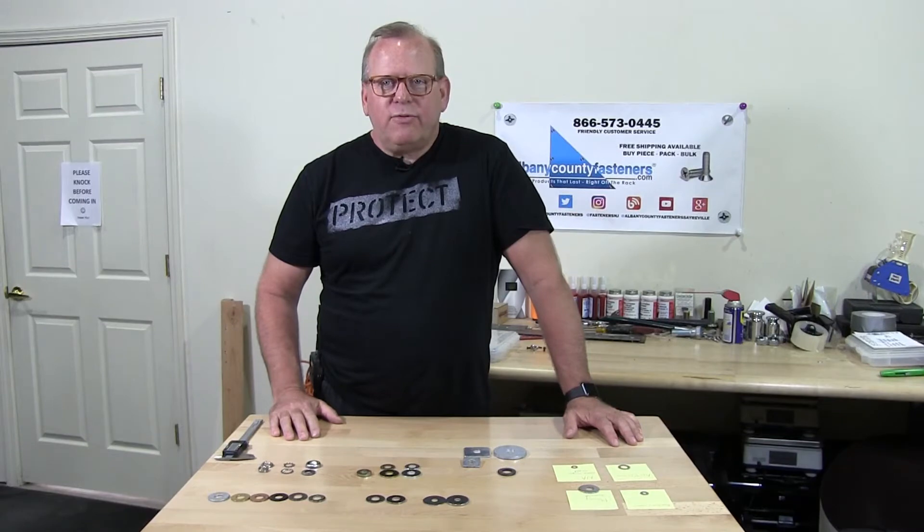Welcome back to Albany County Fasteners, Fasteners 101. I'm Bob and today we're going to discuss washers. Let's get started.